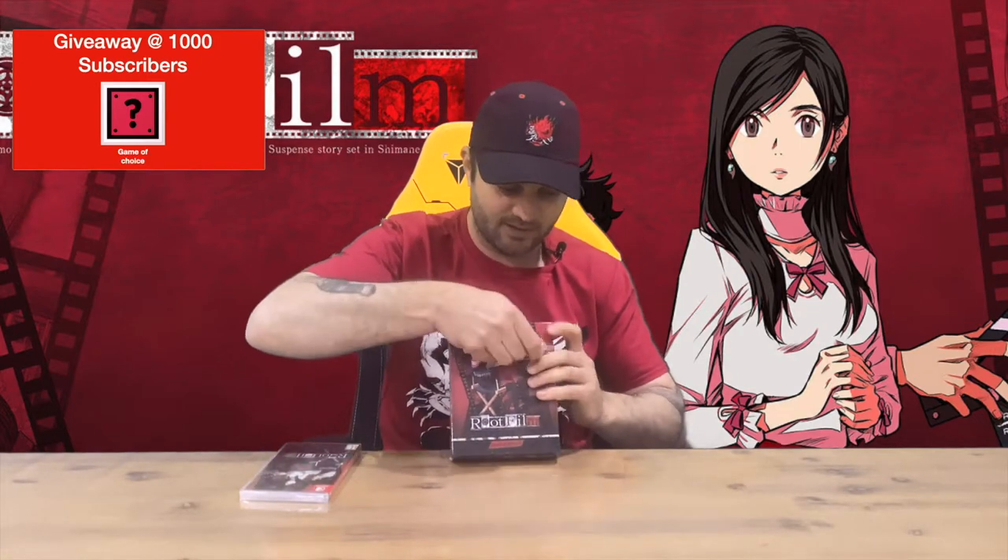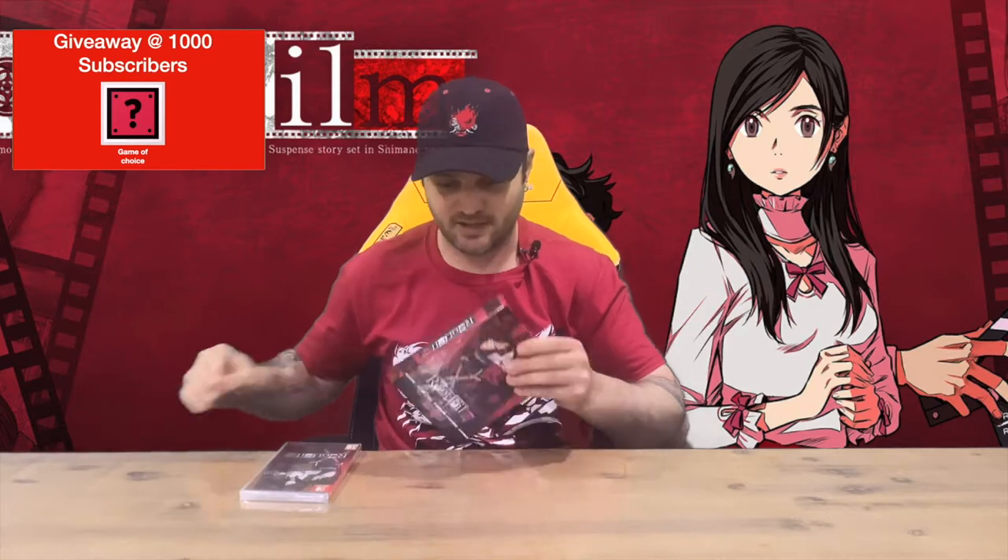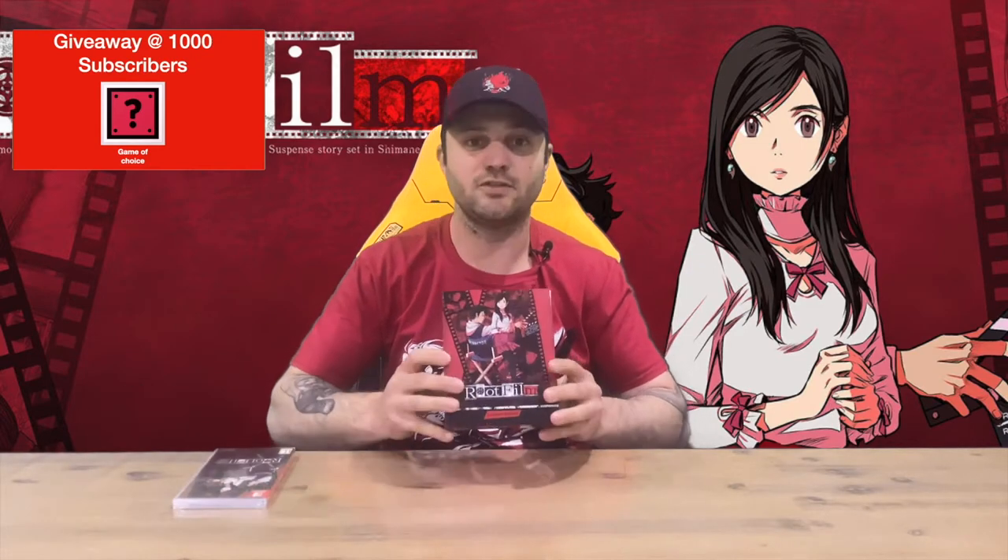Hi guys, welcome back to the channel. Today I'm going to be unboxing Root Film Limited Edition, so we'll get right into it. As you can see, we've got the box and then we've got the physical case here that we'll check out. I'll pull off the plastic, get a closer look at both of those, and then we'll get the contents out and get another closer look at those as well.